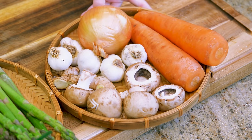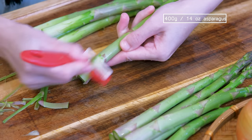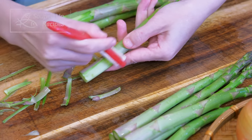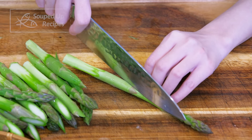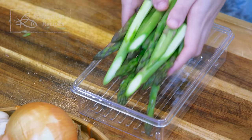Asparagus is such a wonderful vegetable, but the end is usually stringy and fibrous. I like to use a peeler to peel the skin at the end. This improves your eating experience to a different level. Cut the asparagus in half and set them aside.